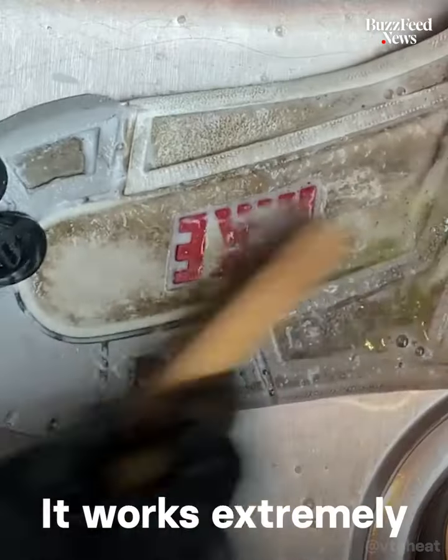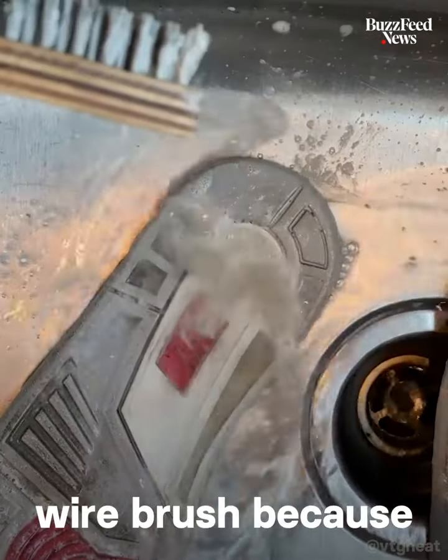Here I'm using Dawn dish soap. It works extremely well on your soles — don't be scared to use it. And I'm using a wire brush because that's what works.